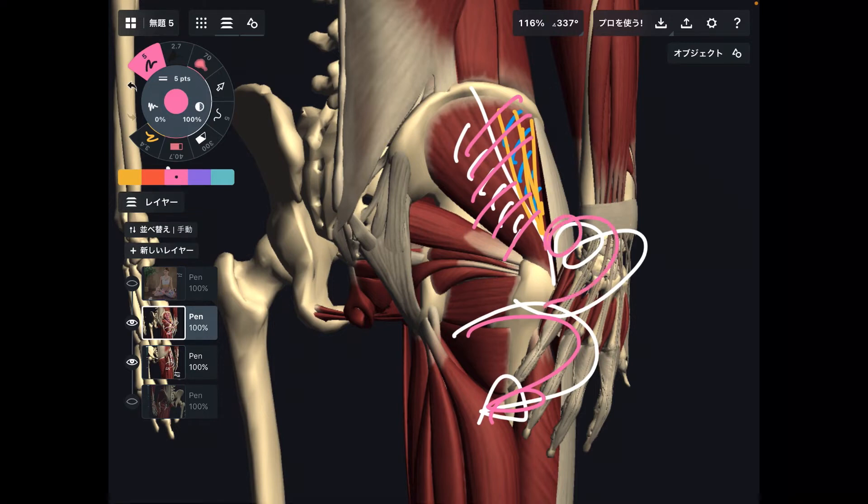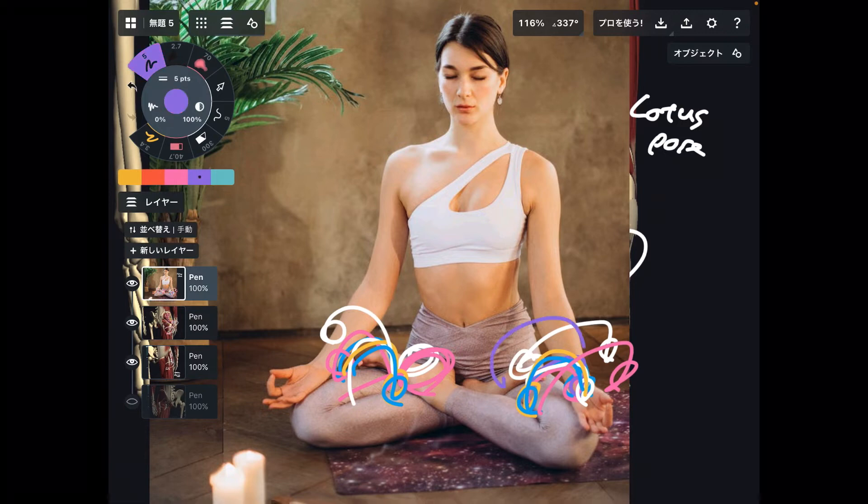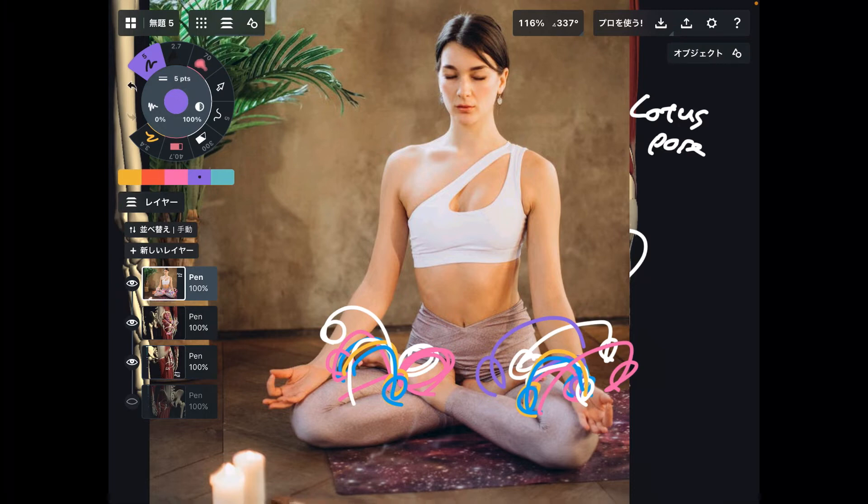These are such important muscles. I've explained the external rotators and internal rotators of the hip and where they are. Now you have a clear anatomy visualization in your head. Depending on where your tightness is, you can focus on where you should stretch out more. That is very important.